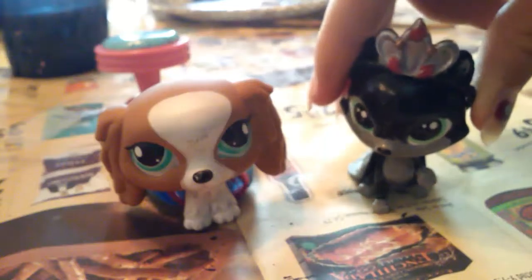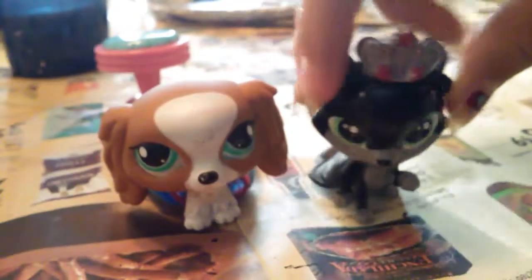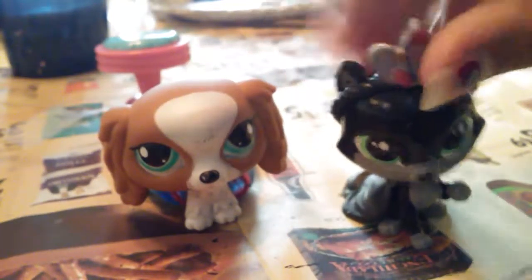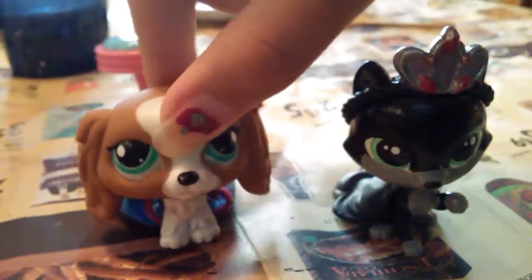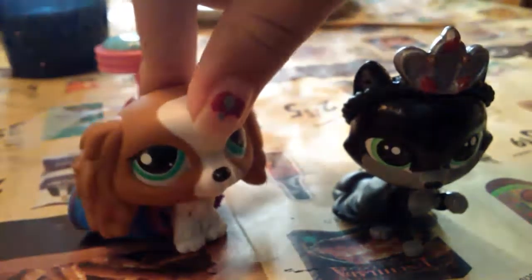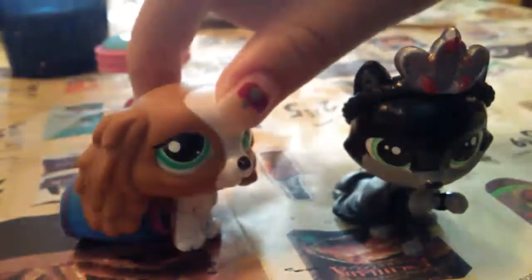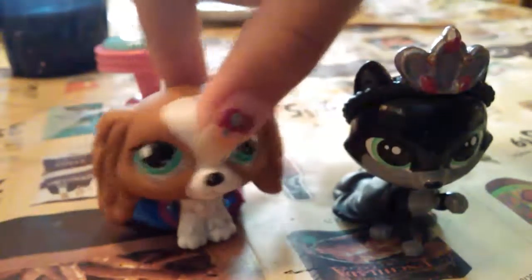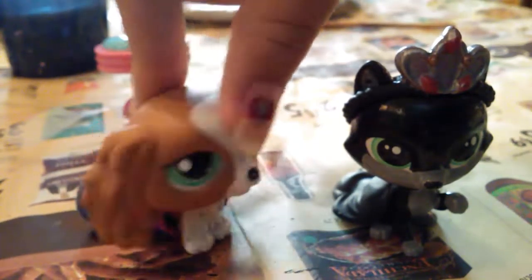Dun-dun-dun. So this is the final product. She looks beautiful and evil enough, I guess. I hope you guys enjoyed watching me make this beautiful kitty. It was a lot of fun, and a lot of hard work — waiting around for paint and Mod Podge to dry was very time-consuming. But it's done and I love it! Thank you so much! See you in the next video! Peace!